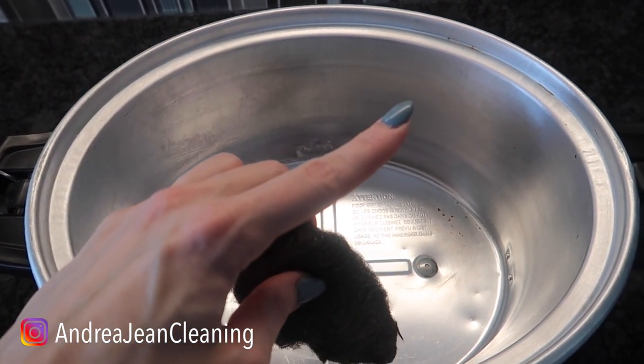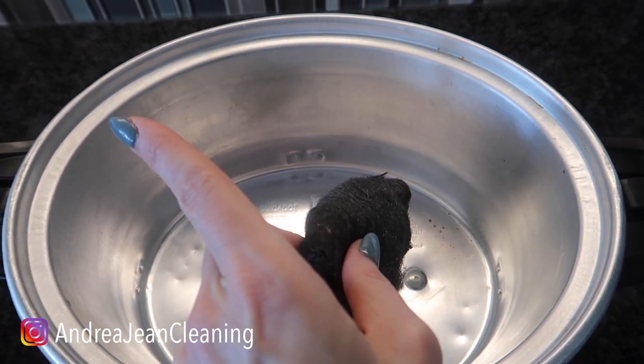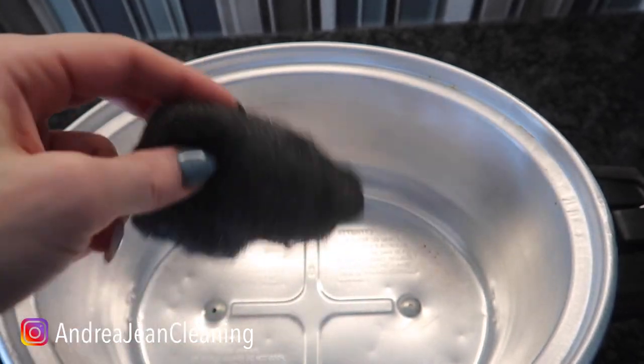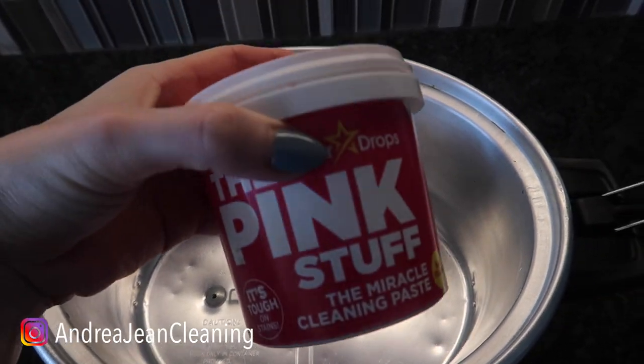YouTube thinks you're going to want to watch this video next on screen — click it and let's see. If not, check out these shaving cream hacks, clever and useful. Give this video a thumbs up, sign up for the weekly cleaning hack newsletter, and I will see you in the next one.